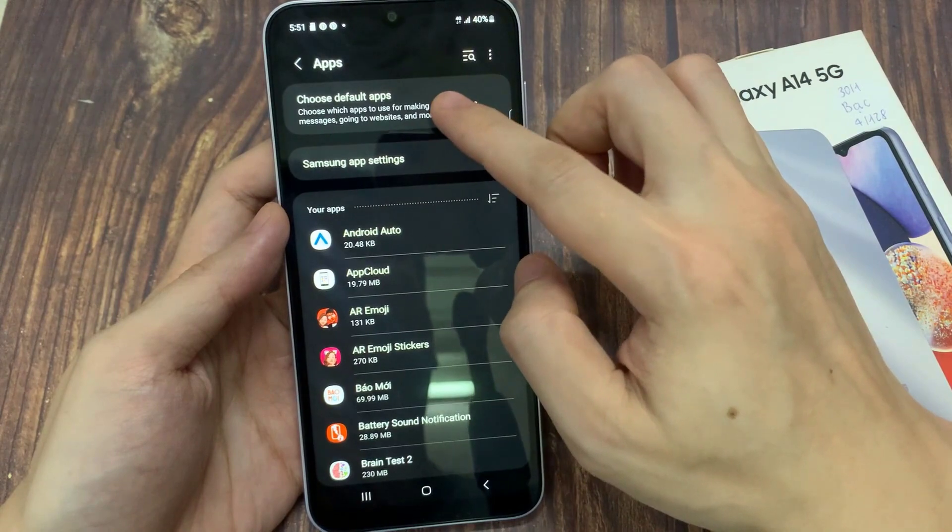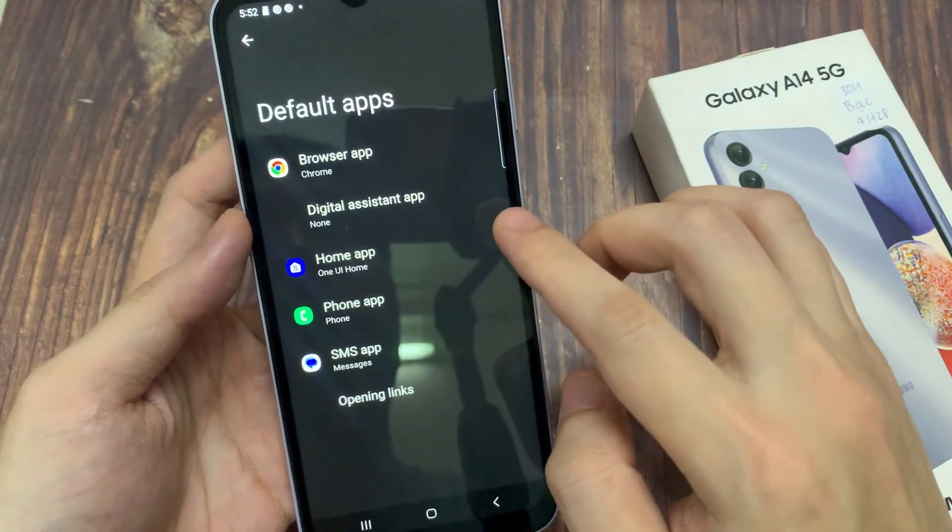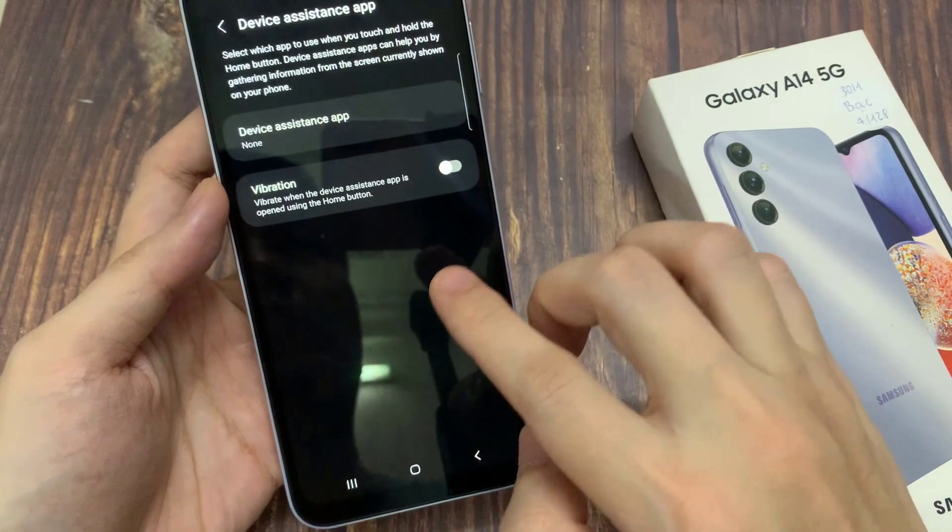Next, tap on default apps. And then go down and tap on digital assistant app.